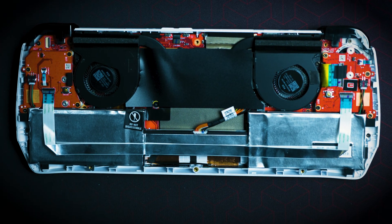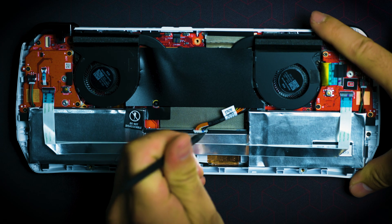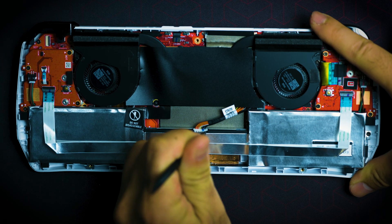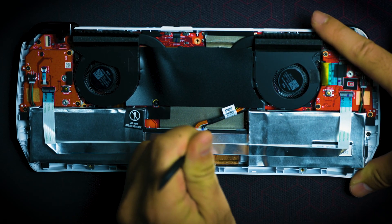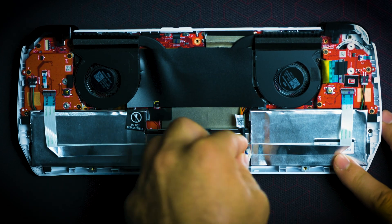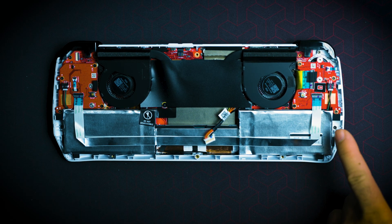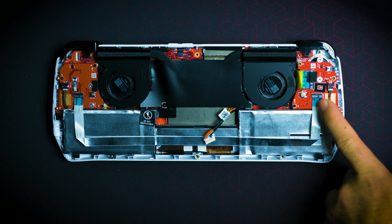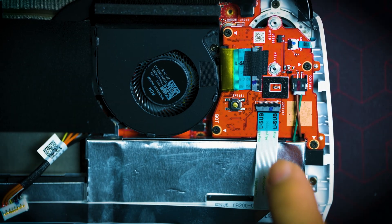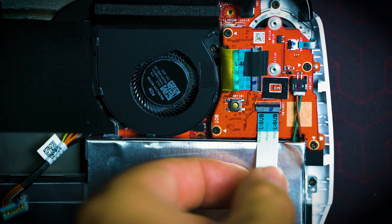We're going to use this pick to simply pull this battery cable out first before we continue, just in case — we don't want any shorts to happen. Carefully pluck it out. Now remove the thumbsticks. Remember to remove this ribbon cable here — in order to remove this ribbon cable, just open up this black little tab. That flap has opened up, so now you can pull it out safely. You can grab it from the blue ribbon cable to slide it right out.